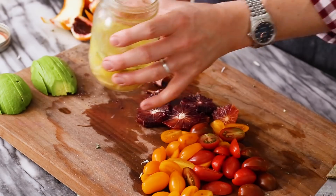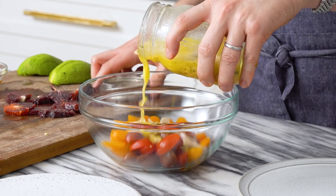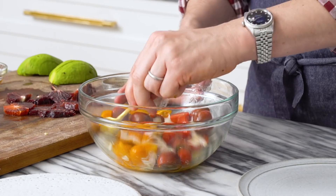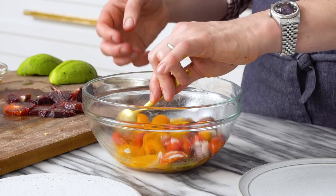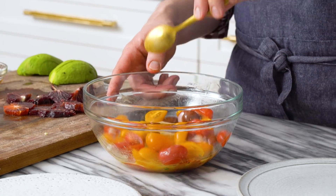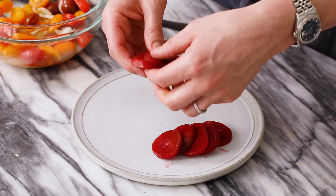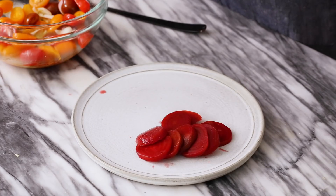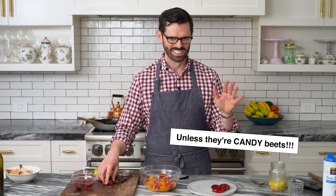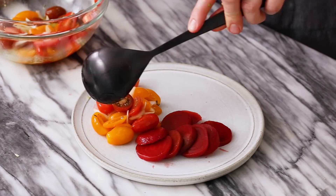I'm gonna take my tomatoes and just toss them in some of the dressing really quickly. If you want, you can do this part ahead of time — just let your tomatoes sit in that dressing. They'll absorb some of the delicious flavors and release some of their juices too, and it will be amazing. Let's arrange our plate — this is the exciting part for me. I have some beets here, regular old beets. I bought canned ones because canned ones are actually good — the difference between fresh and canned beets isn't so extreme to justify the time for me.